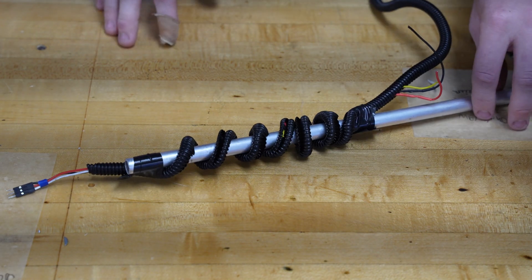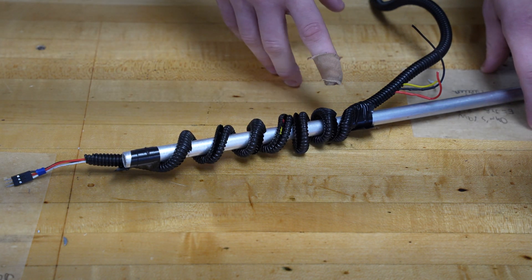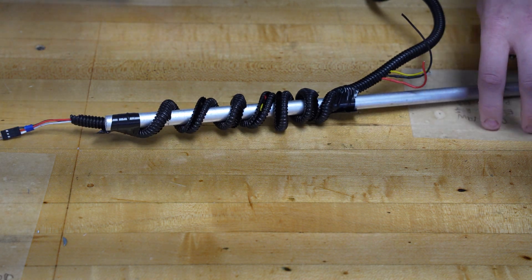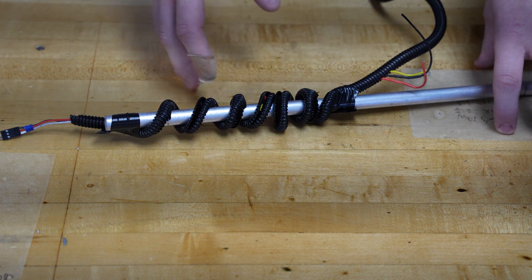So this is our coiled wire. We make it by first wrapping the wire around wire wrap and then wrapping that around a pole. You can make it as loose or as tight as you need depending on what wire you're retracting. After we wrap it up, we first hit it with the heat gun and then let it cool, and that's what gives it the coiled shape.